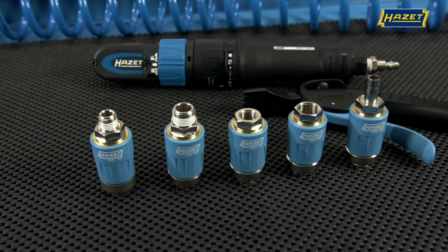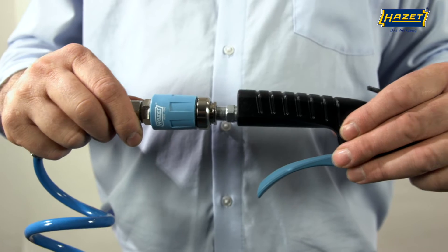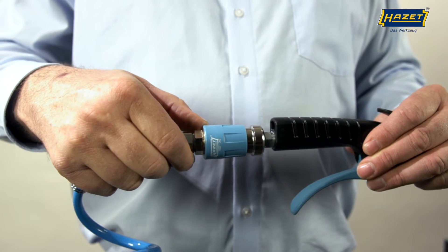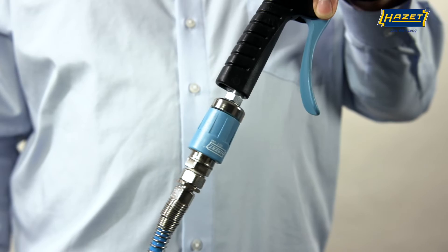Operation of the safety couplings is easy. You take the connected coupling and simply plug in the tool via its plug. The connection is now solid but there is not yet any airflow. To change this, simply push the blue ring forwards and you will see that the air flows into the tool.